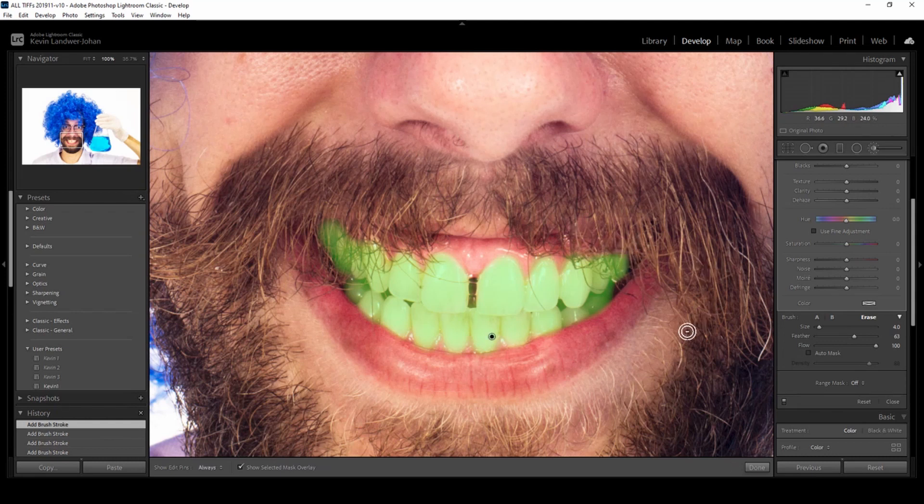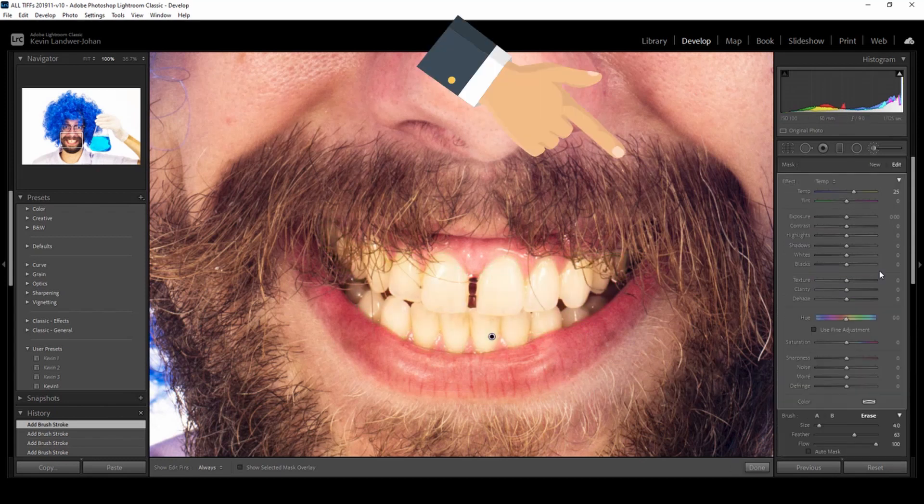I'm not being particularly precise for the sake of the video, just to show you how. Then turn the overlay off and you can come up and select from the dropdown.